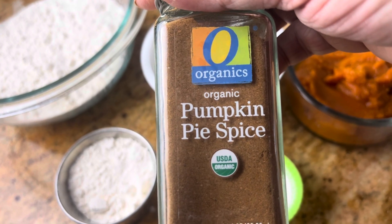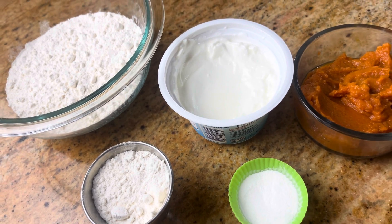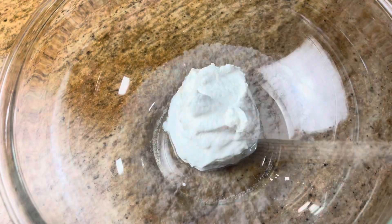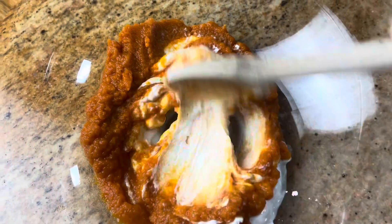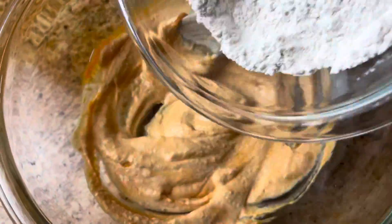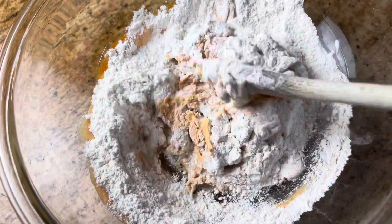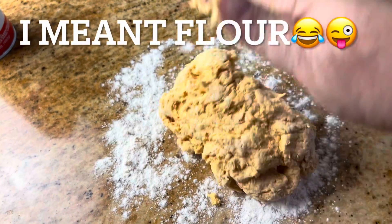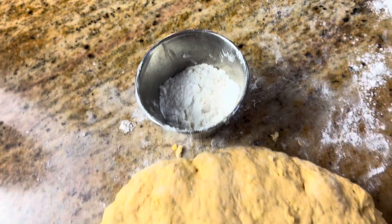If you want these to be a sweeter bagel you can add some pumpkin pie spice and two tablespoons of sugar, but I wanted them more on the savory side. Add your dry ingredients together and give them a little whisk. In another bowl add your yogurt and pumpkin puree and mix just so the two are combined. Then pour in your dry ingredients and mix with a wooden spoon until it begins to form a dough. Place it on your floured surface — you'll need one to two tablespoons of flour because it's a sticky dough — and incorporate the flour until the dough is no longer sticky.